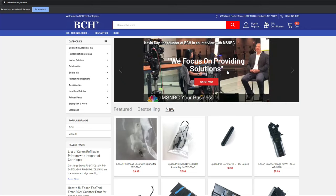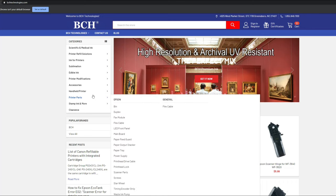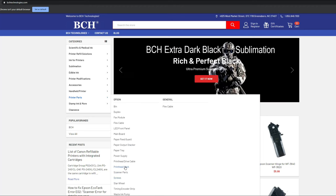If you need the parts, you can go to eBay or you can go to our site, bchtechnologies.com, and go to printer parts. Under Epson, you should see the print head lock.